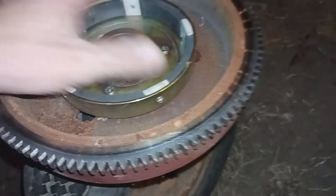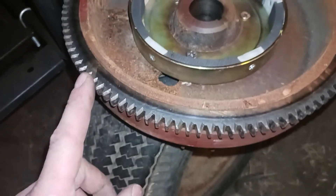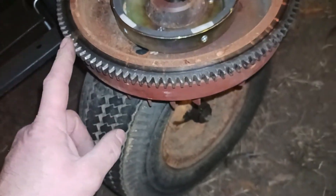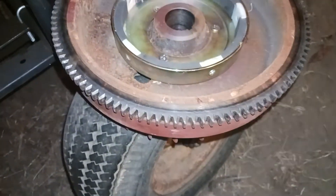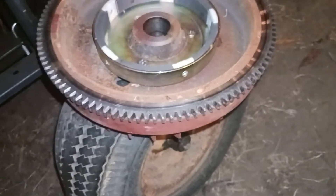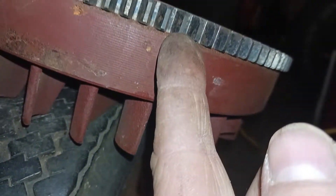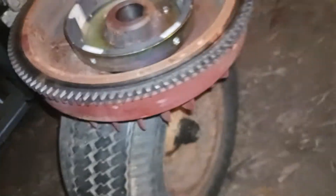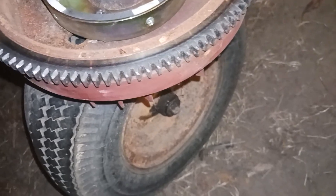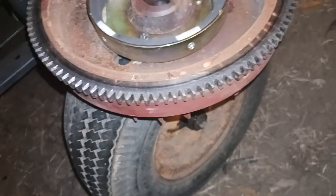Before I put that on, I put the flywheel in my house freezer and the ring gear in my house oven at 265 degrees, both for about 40 minutes. Wearing rubber leather gloves, the ring gear slipped right onto the flywheel and dropped down all the way to full shoulder depth. Within about five seconds it was locked on solidly. Once the flywheel starts to expand and the ring gear begins to cool and shrink, they lock together — it's just an interference fit, and you are not getting that back off.